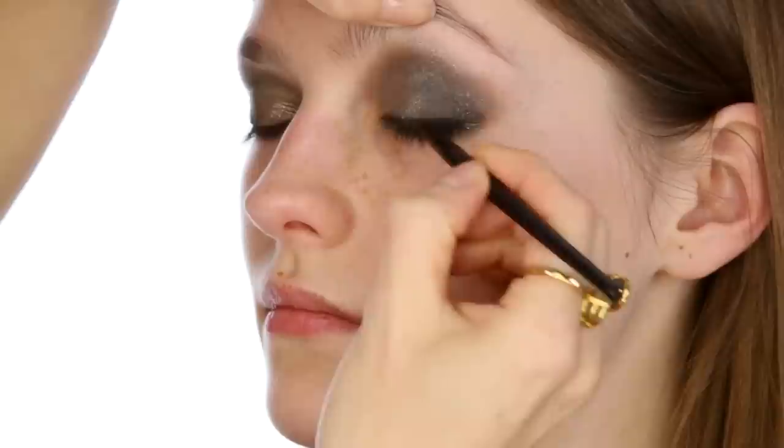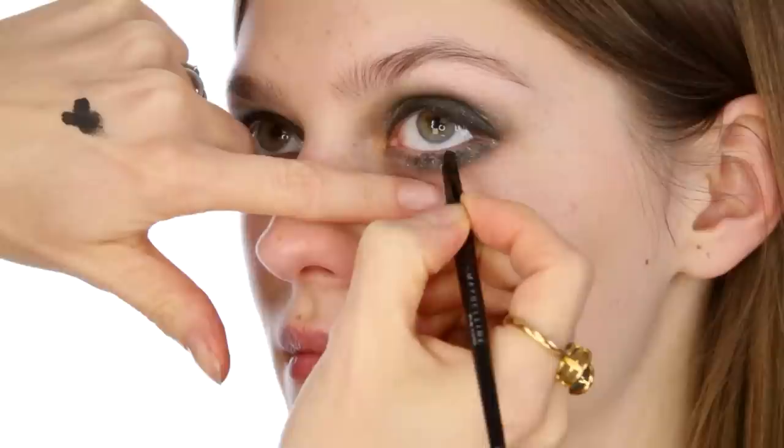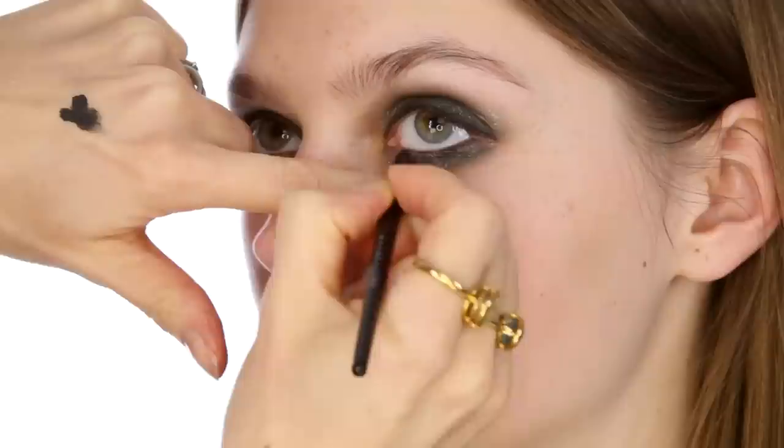Next I'm going to use the same black shade underneath, just to smudge and smoke a little bit more at the outer corners. Now I'm going to use the Bobbi Brown Gel Eyeliner in Granite Ink, going all along the lash line. Then I blend it using the black shade of shadow, just smudging it in. Using the same liner underneath — not on the waterline exactly, but along the lash roots — just with the grey so it's not too dark or too solid. It just gives a bit more intensity, with a little going onto the waterline.